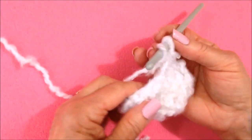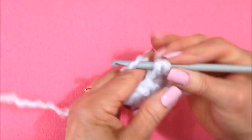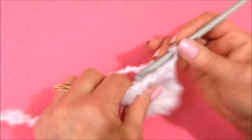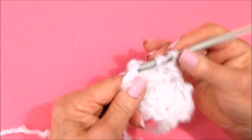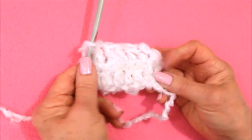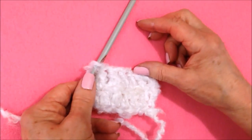To make a double crochet: yarn around the hook, insert into the stitch, pull up the yarn and pull it through, pick up the yarn and pull it through. Like that. Now I'm going to go ahead and work three more rows.